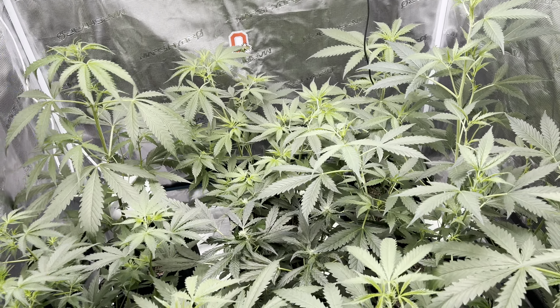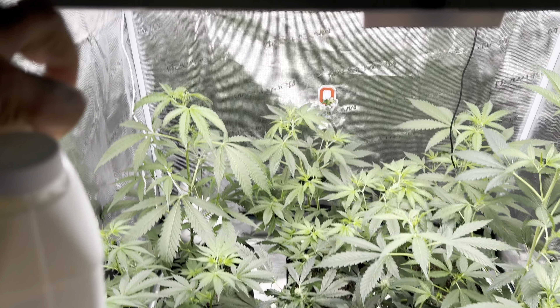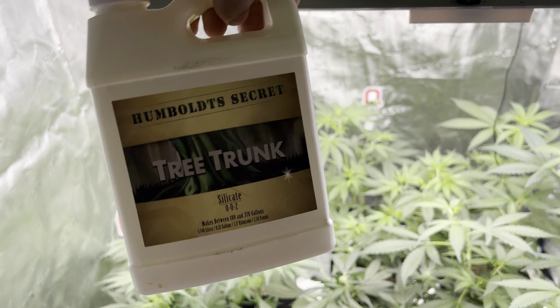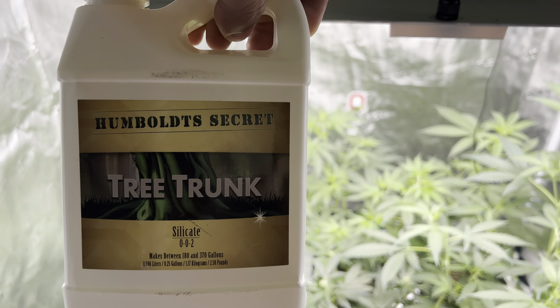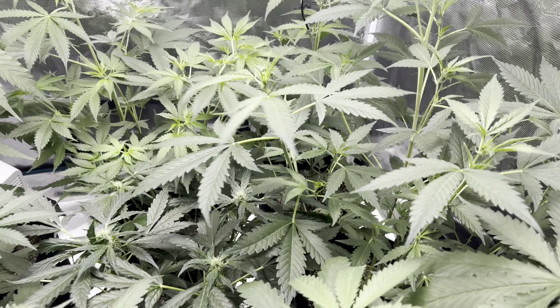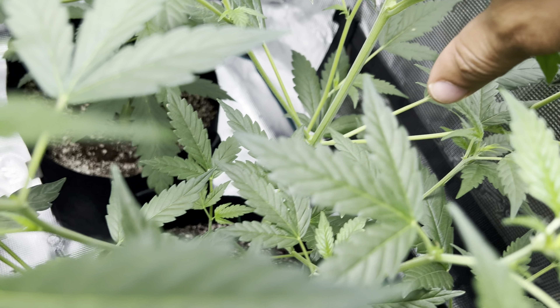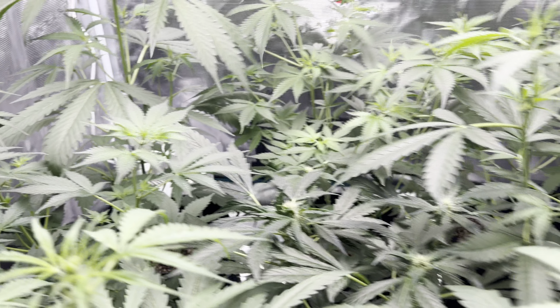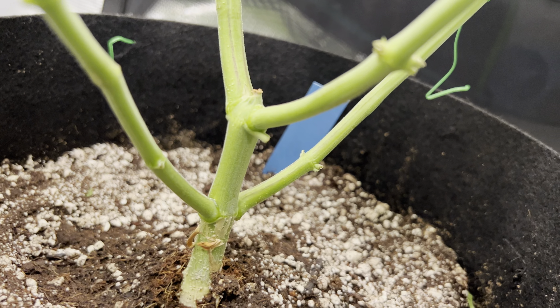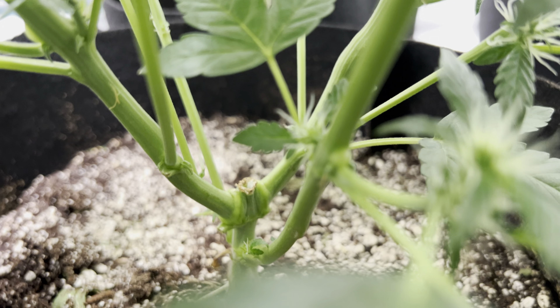We've been using the whole feed regiment. We've been using Tree Trunk by Humboldt's, and this is what's giving these stalks so thick. This is doing very well — way better than the last run. We have very thick stalks. Look down there — really, really thick. All of the stems are thick. Look at that super thick stalk all throughout, even here. Look at that node buildup at the stalk.